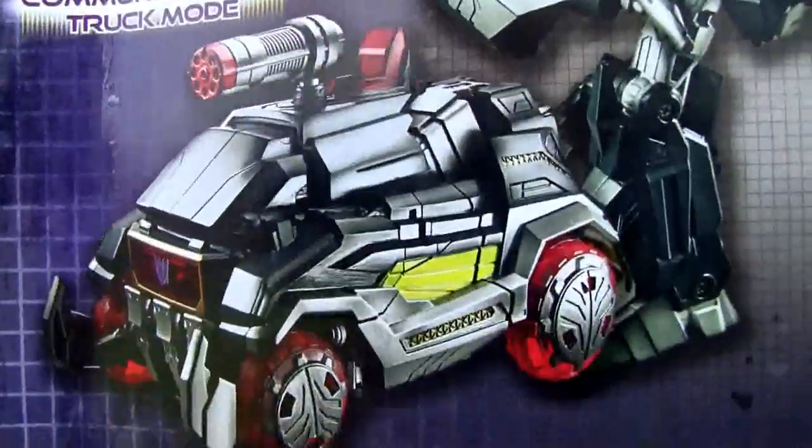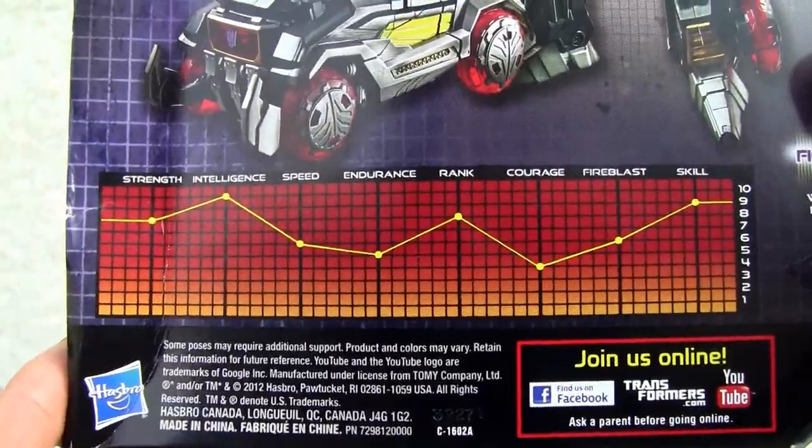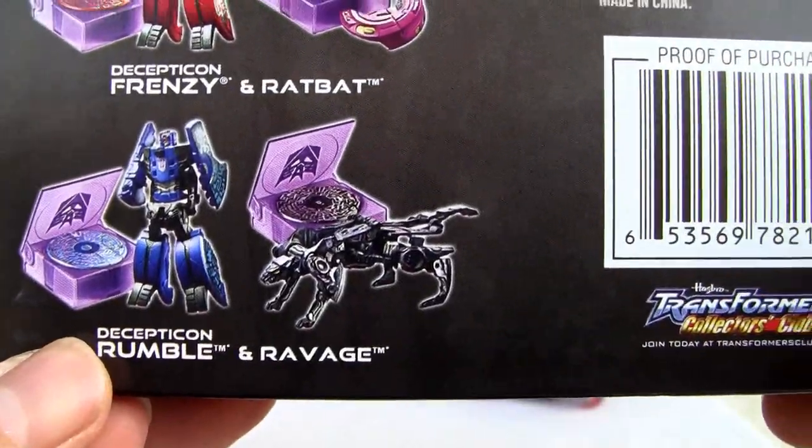Here's his bio. Communications, truck mode — yeah, that's a stretch. Stack sheet, and the bottom has the data disks for Frenzy, Ratbat, Rumble, and Ravage. Cool.